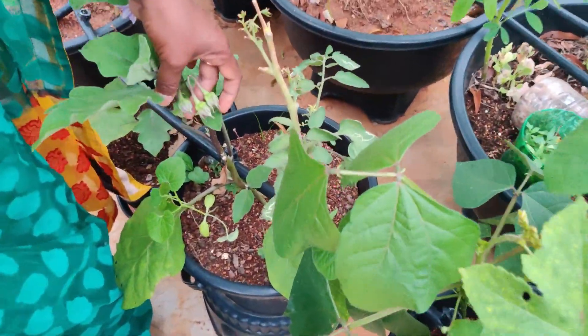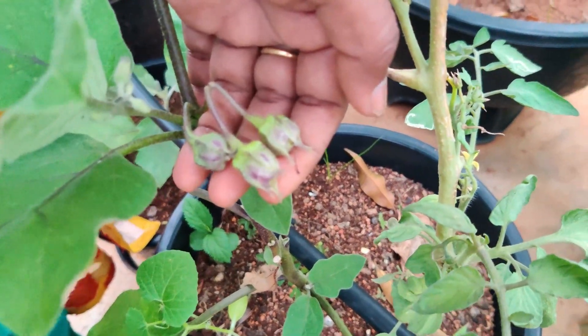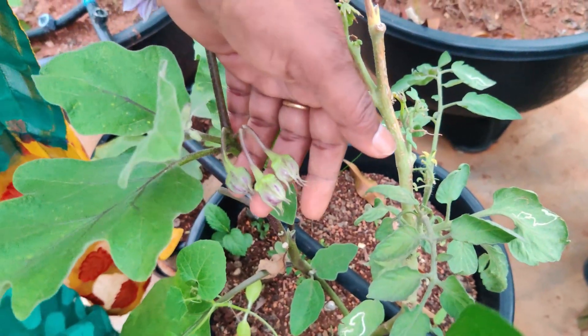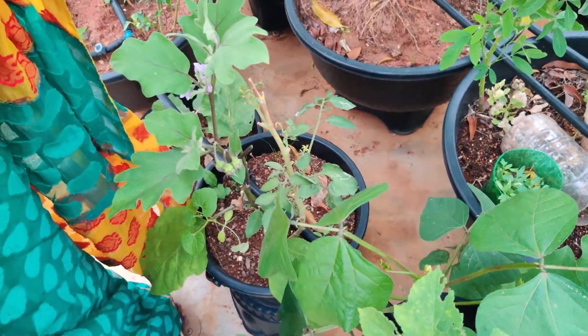This one is pollination with hand pollination. I will be pollinating — I am doing 100% hand pollination. I am doing this very well, in the first stage.